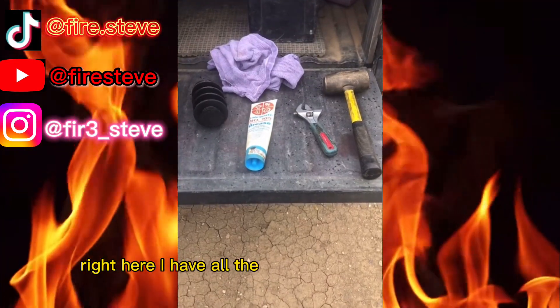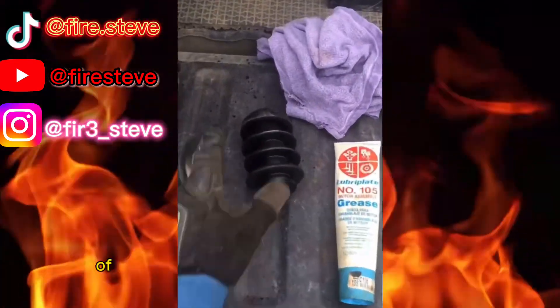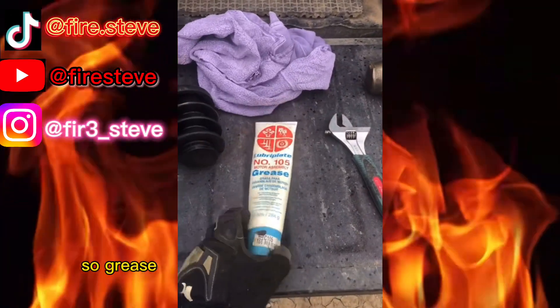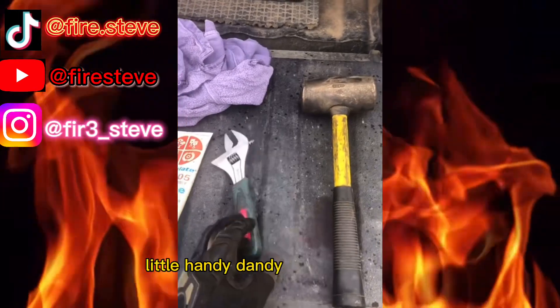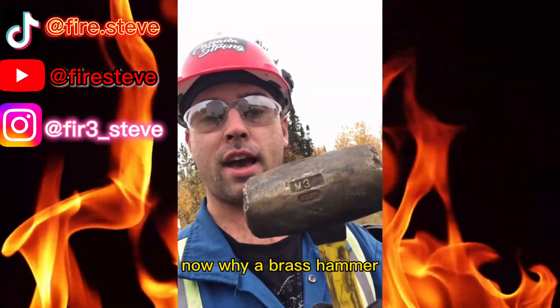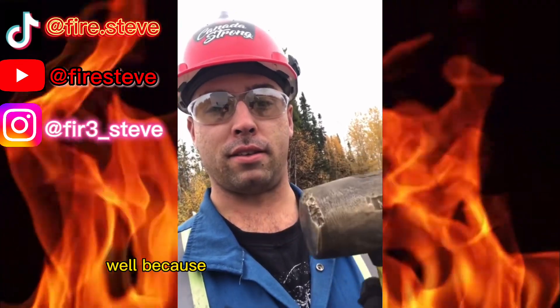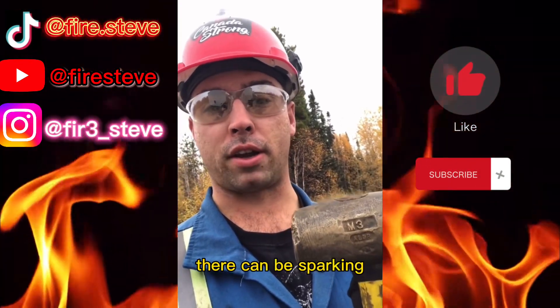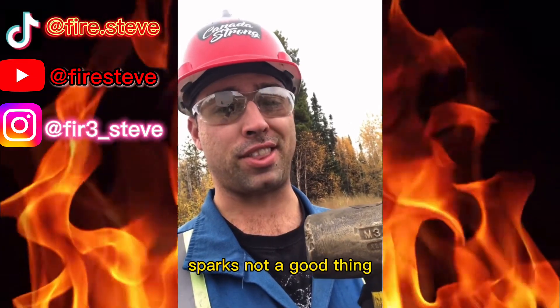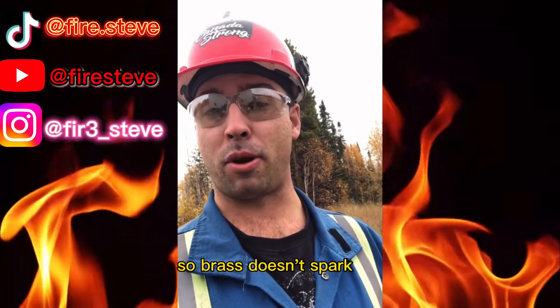Right here I have all the tools that we're gonna need to do this job. Of course we've got the pig, a rag for wiping stuff up, some grease for greasing up the cap when we're done, a good old handy dandy Crescent wrench, and a brass hammer. Now why a brass hammer? Well because when you strike metal on metal there can be sparking, and when you're dealing with flammable gas, sparks are not a good thing. So brass doesn't spark out.